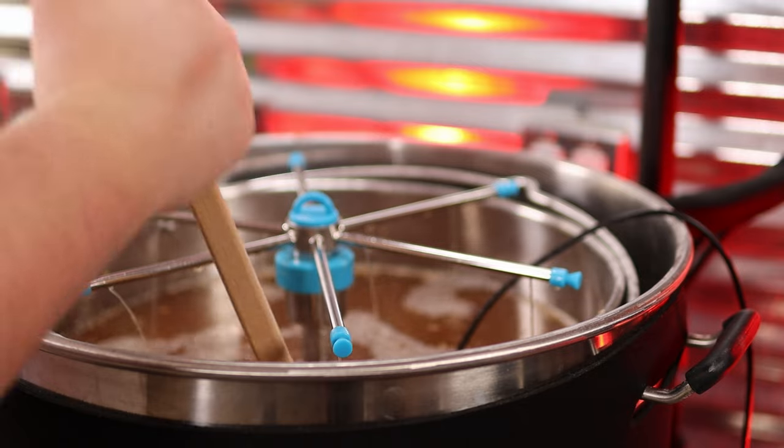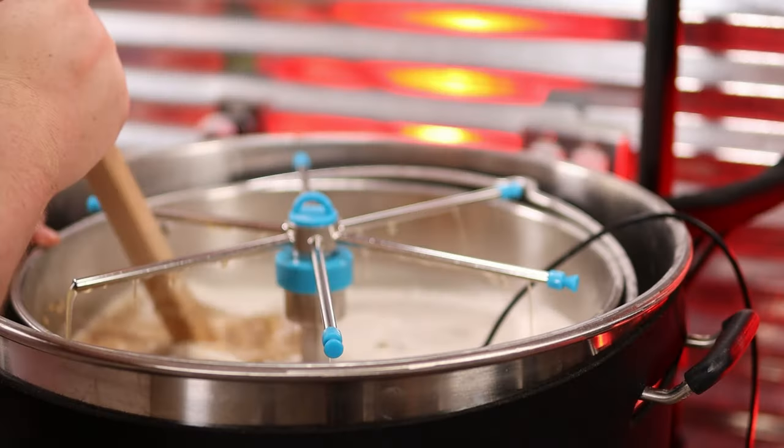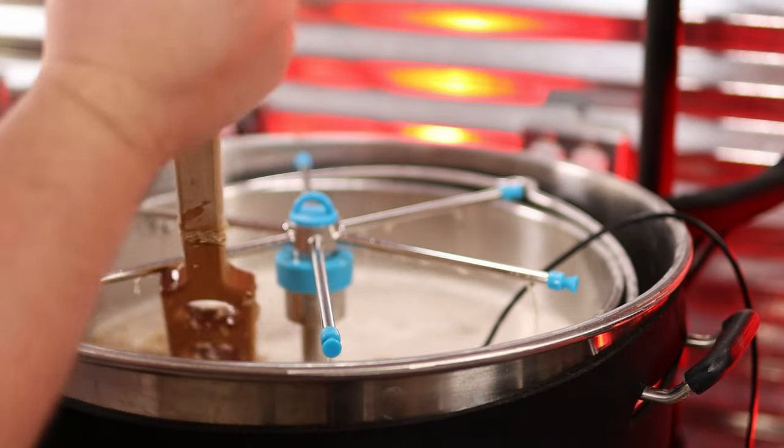Stirring your mash is one thing I'm sometimes hit or miss on whether I do it or not. I think it does help in certain instances. If you're brewing a very small beer, I don't think there's a need to stir. But if you're getting a larger grain bill in there, I think stirring does help. I'll typically stir at 30 minutes and then maybe again at 45 minutes in, give everything a good stir, and then not touch it again — but that's only on beers with a larger grain bill. Stirring will definitely help you find some efficiency.